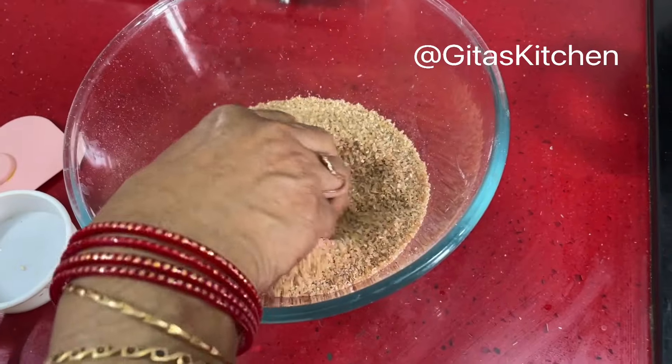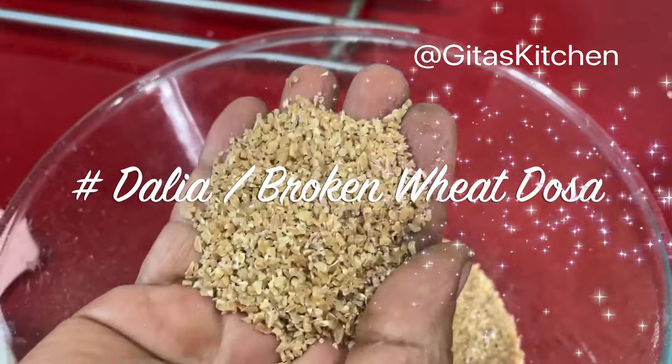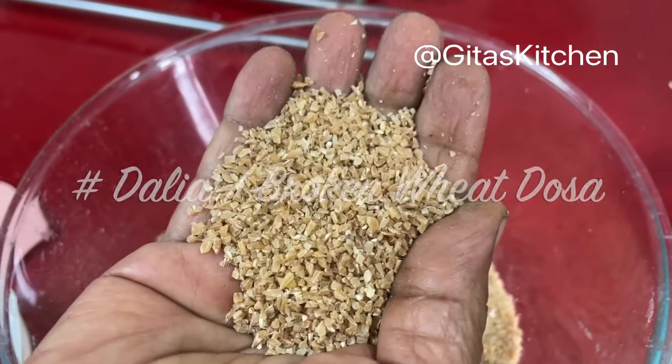Namaste, welcome to Gita's Kitchen. Today we have a special breakfast for you — that is Daliya Dosa. Daliya is also known as Godamaraway or Wheatraway, that is broken wheat, and along with it we will use urad dal. This is what we call Daliya, or broken wheat, or Godamaraway.